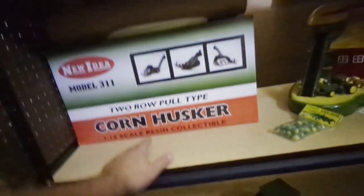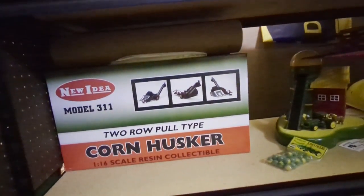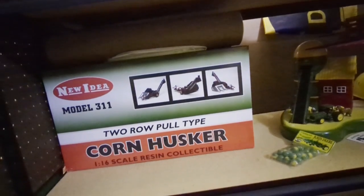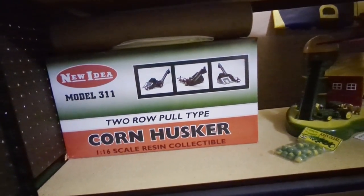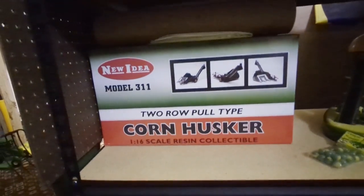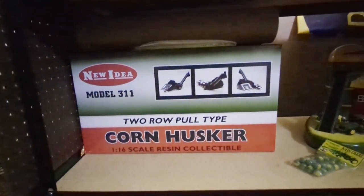Here's the corn husker to go along with that corn sheller - two row. This is a 311 I think. We had something else - it's shaped a little bit different. We have a 327 or something like that, so I think this is a little earlier model.